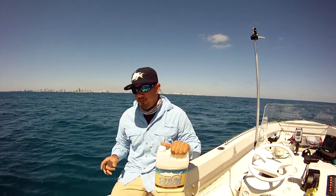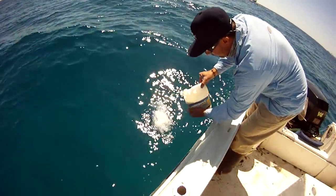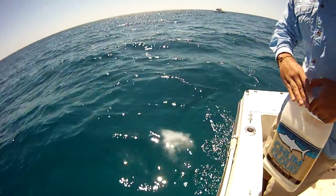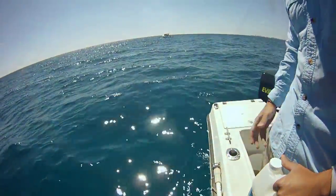We're going to show you how it works and you're going to get to look at it and see how it looks in the water. As you can see, what it does is pretty much just clouds the water, and it also sinks. It doesn't stay on the surface but it also sinks.